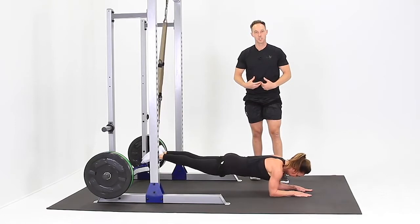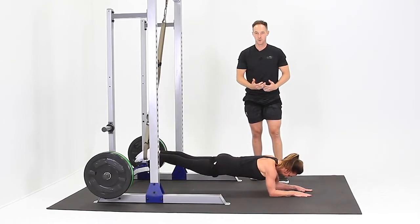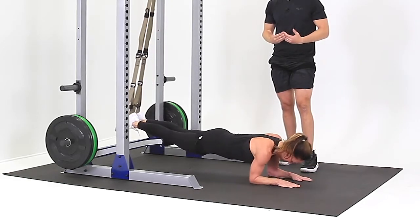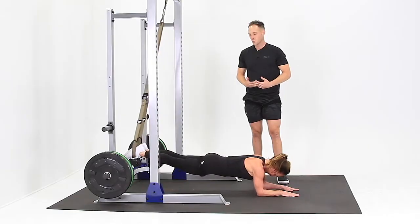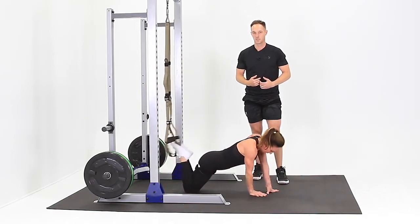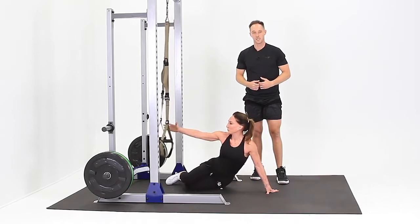Make sure you keep your stomach tight and your glutes tight. If that's difficult, simply work your way back to underneath the anchor point and it'll make it a little bit easier for you. When you're done, bend your knees, take them to the floor, pull your feet out of the stirrups, and work your way back to the seated position.